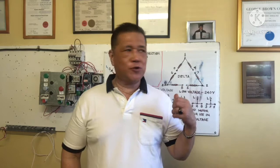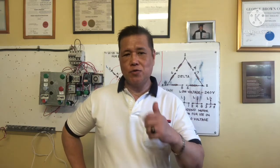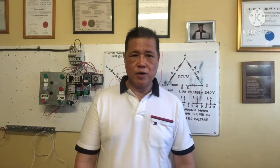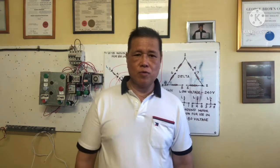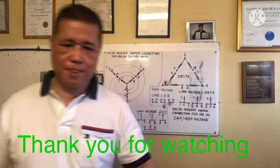That's all, guys. I shared with you the low and high voltage connection for Y and Delta nine-lead motors. You need to know about Y and Delta connection when you are in manufacturing and you encounter nine leads, so you know how to connect the low and high voltage supply. Have a great day, bye bye!